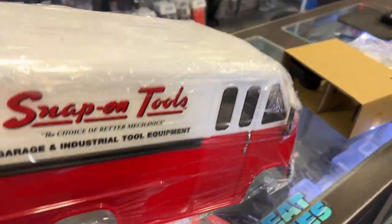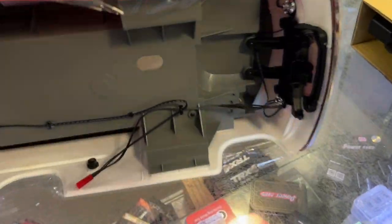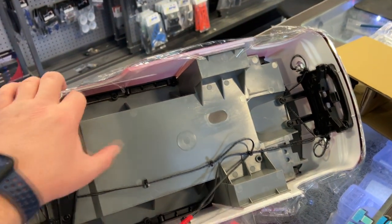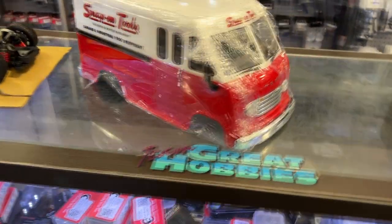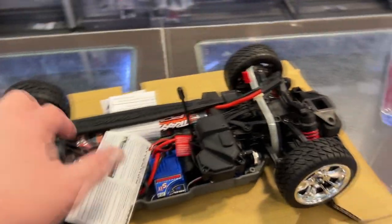It is heavy because it has a complete interior. Looking at the side, they didn't go flimsy — it is hard plastic for the interior. I think Traxxas is stepping up their game. It even has physical mirrors.